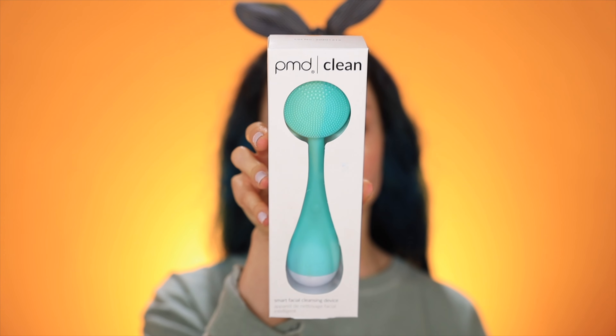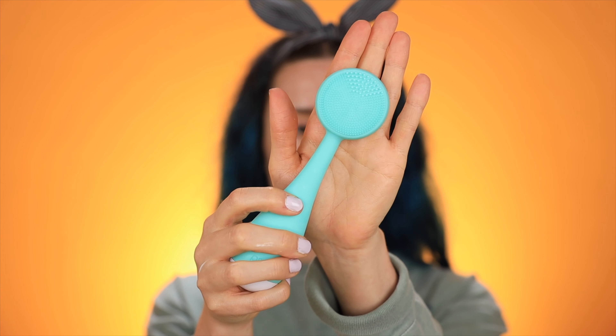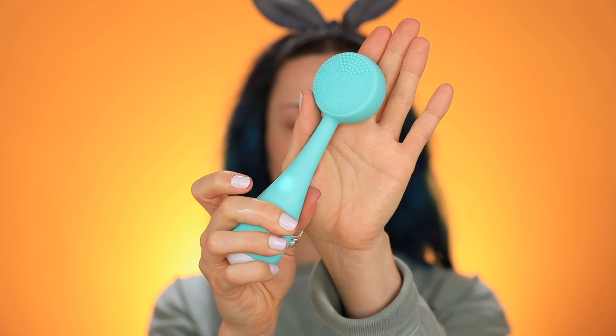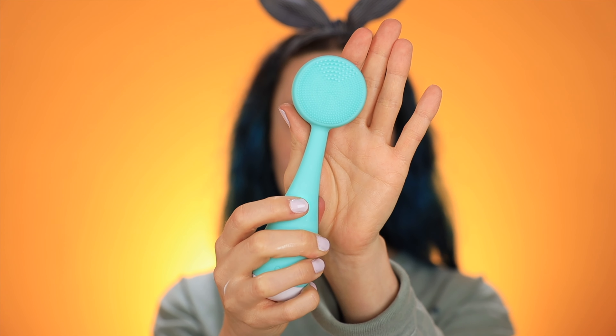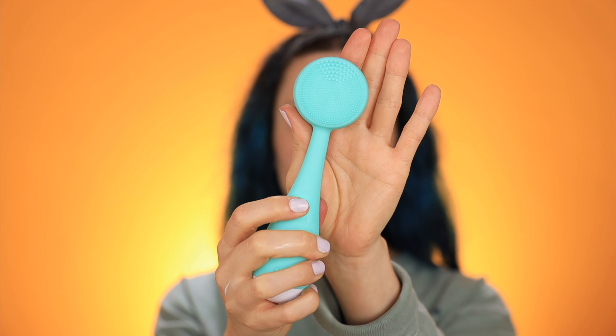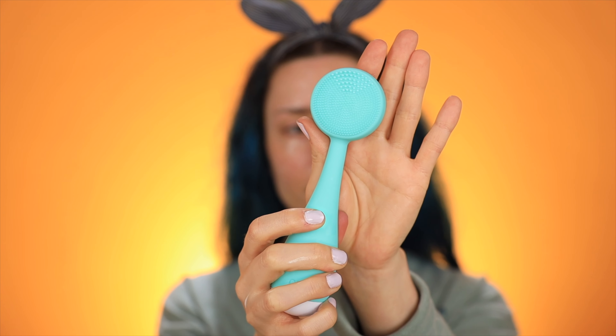This is the PMD Clean Smart Facial Cleansing Device. I've been wanting one of these for such a long time. So this vibrates as you cleanse. It came with a battery so I already popped that in. And then it has a few settings — you just press that button. It has like a pulsing effect if you want, then quick pulsing.